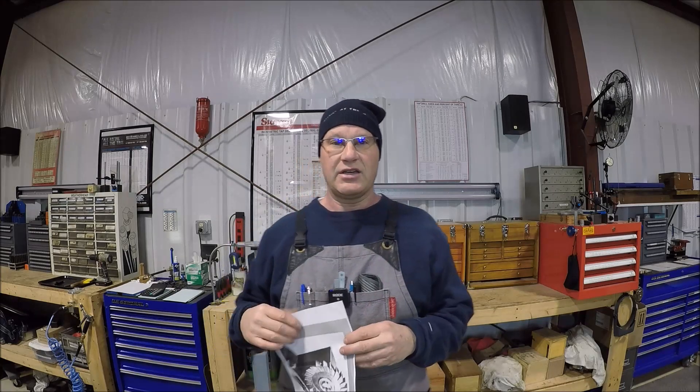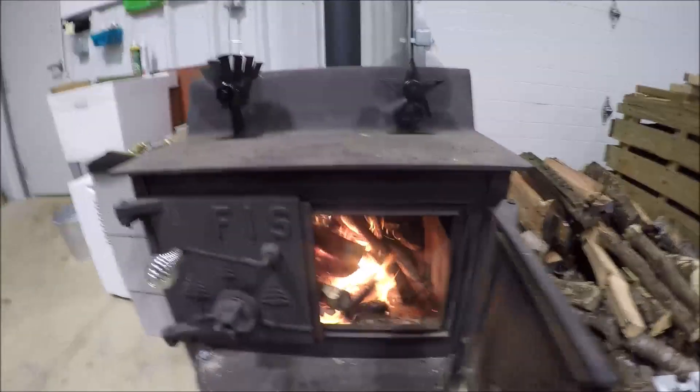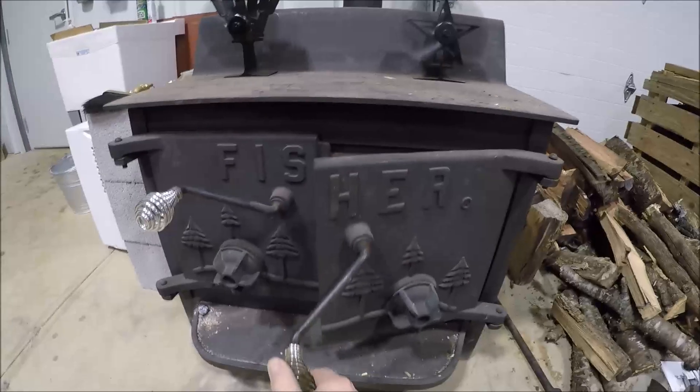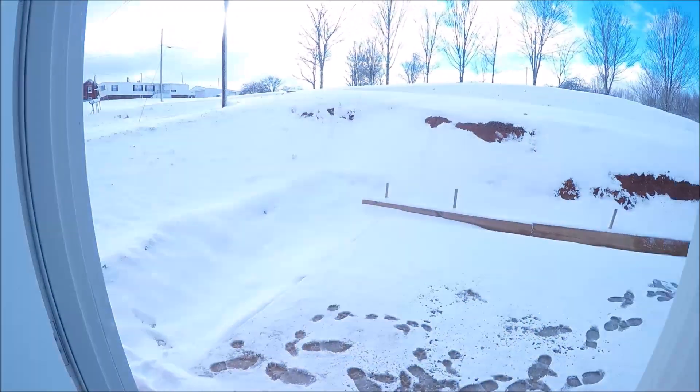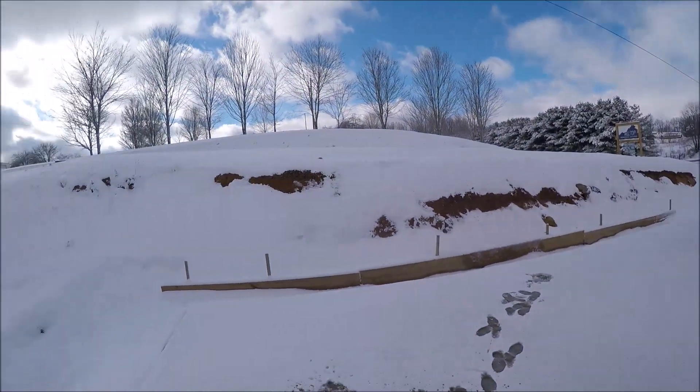It is like 29 degrees out — it snowed last night, we got about six inches of snow on the ground. I got a fire roaring in the wood stove, so what better way to spend the day than in the shop making cool stuff. Let me take you around, we'll look at what the plan of attack is going to be and go from there. It's a little bit of a winter wonderland out here.